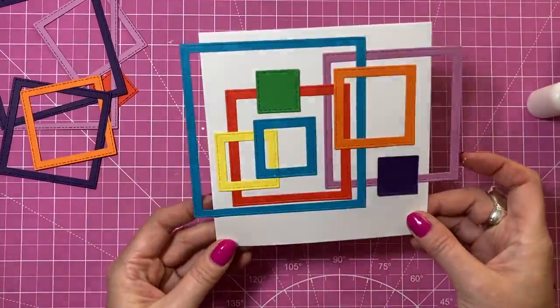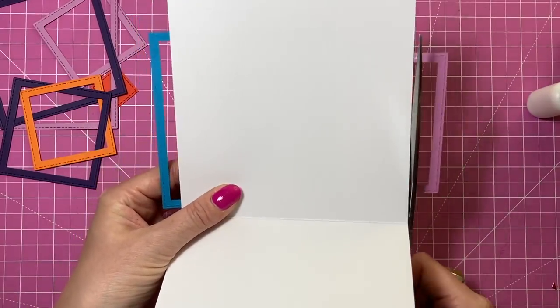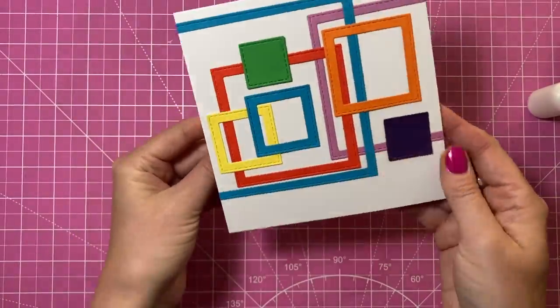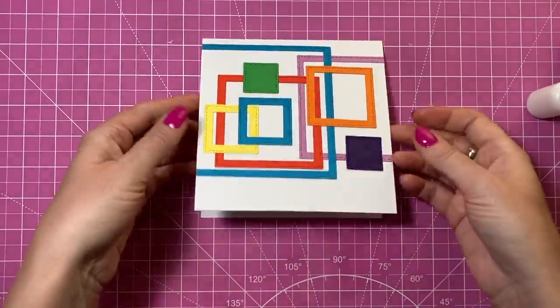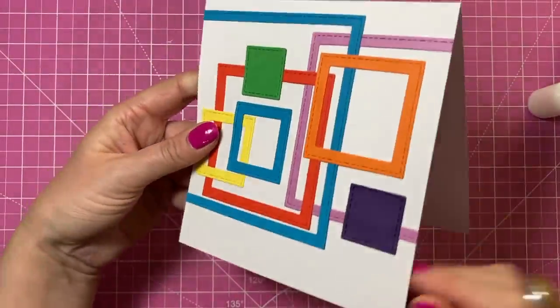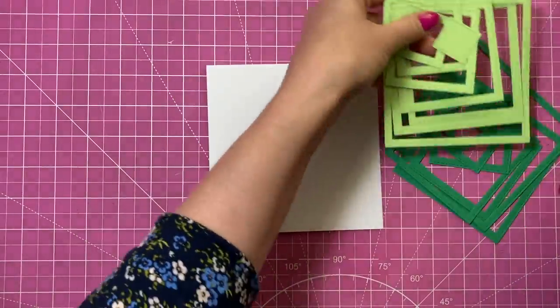I've changed it and added a little bit more to it. I'll just flip it over and trim off the excess. You get that really fun effect — I think this would work really nicely for kids' cards, especially if you use patterned papers. I've got my space there to stamp the sentiment.